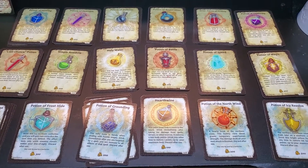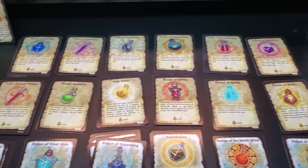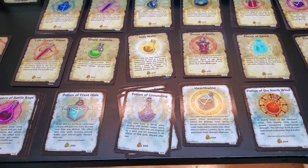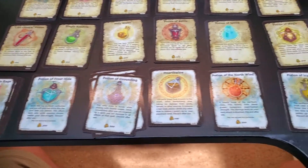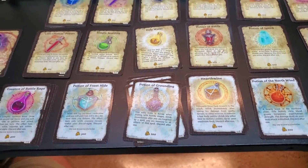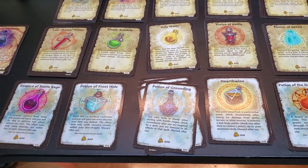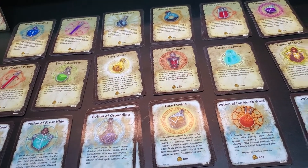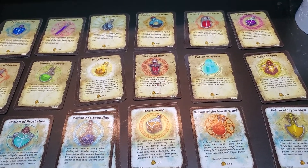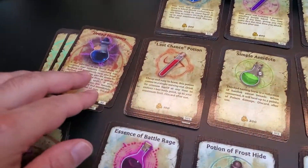Everything is in the post description if you want to check it out. If you want to stick around, I'll go over what we've got here. We've got the potions that we know and love, the 'refrigerate once open' potions for the colder regions. The only difference you're going to see is that the potion names have been slightly modified so that they're IP-friendly, and the wording on the cards is now more universal and less specific. Then we've got the champion potions.